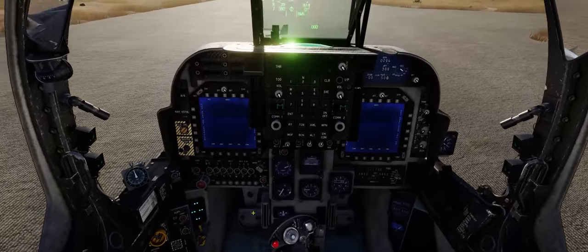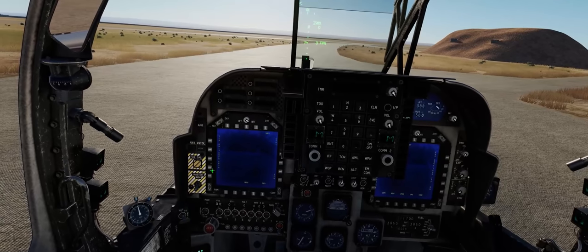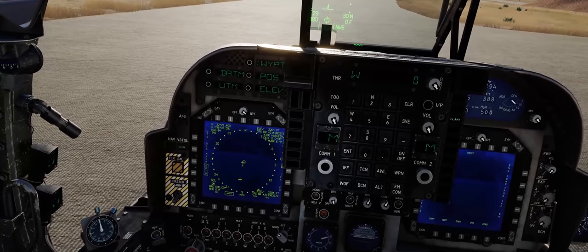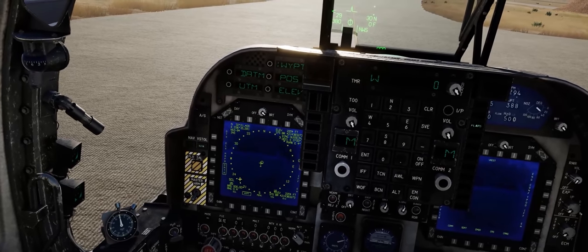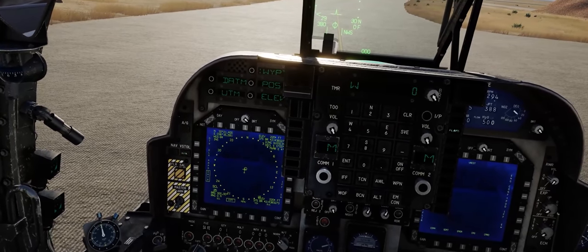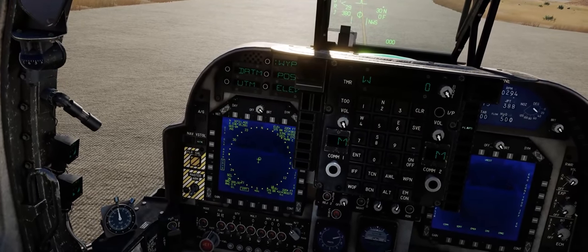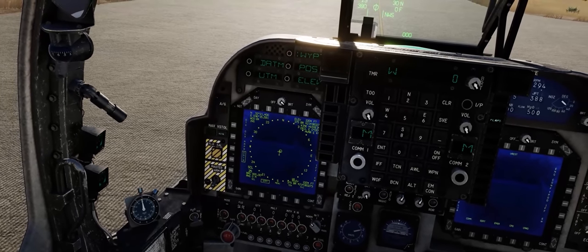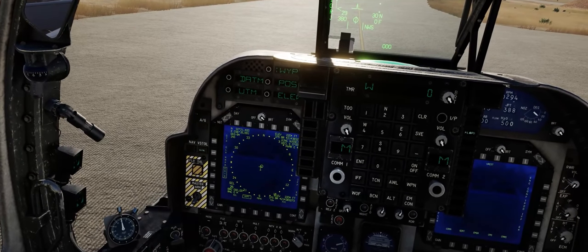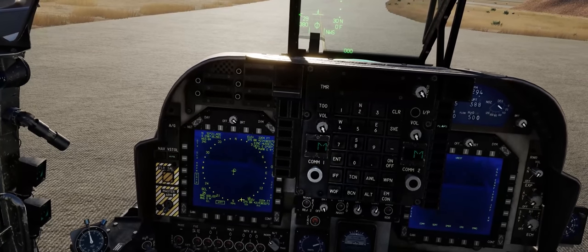Waiting for the displays to warm up and come to life. Now we're going to come down to our EHSD, or electronic horizontal situation display. We're going to go to the data page, and before we start the INS alignment we have to input the position of our jet into the INS system, since we have a non-aligned jet with no stored heading. You can change this in the special options of the AV-8B Harrier 2 to have a fully aligned jet right off the bat, a pre-stored heading alignment, or a non-aligned jet. For this tutorial we're doing a non-aligned jet so you can see the full position input process.